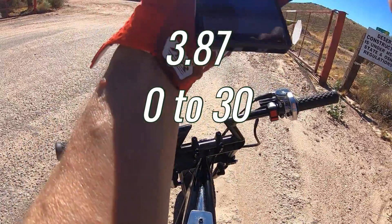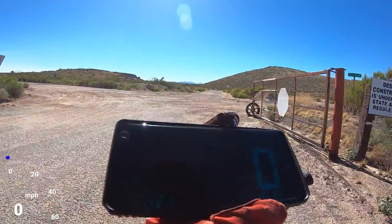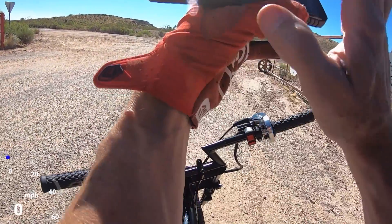Let's see what it did — a 3.87, so it was a little bit quicker. Now I have to beat 42 and some change for top speed.